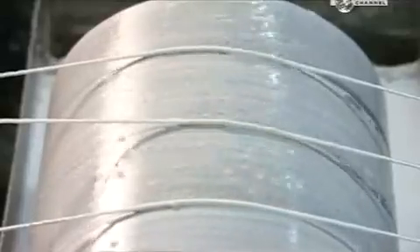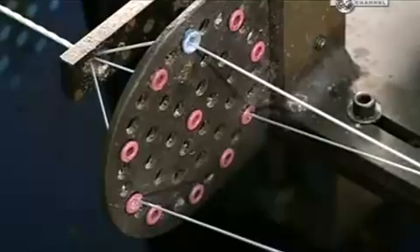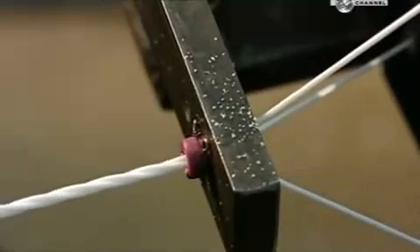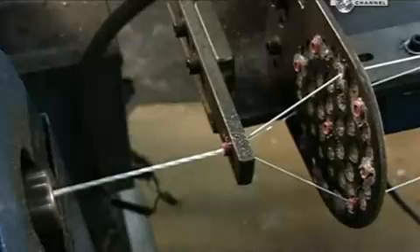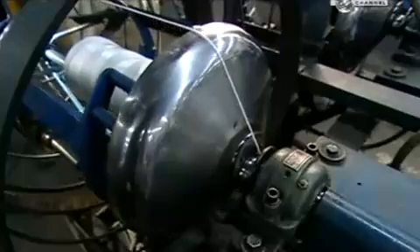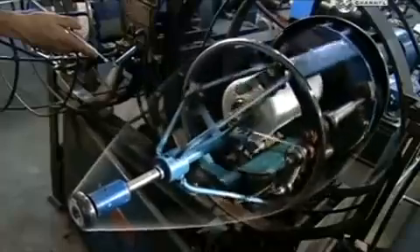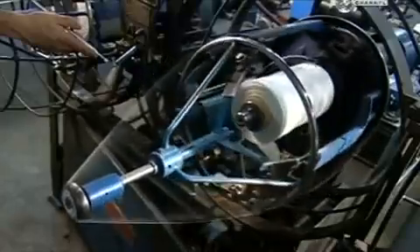Then, three at a time, the yarns roll over another spool that applies a protective coating of urethane. They funnel through a distribution plate that holds them evenly apart. This ensures they're at an even tension as a rocking spool twists them into one larger yarn. This machine is called the Whirlwind. It twists the yarn and then winds it onto a take-up spool inside. A small arm moves back and forth, guiding the yarn so it winds evenly onto the spool.